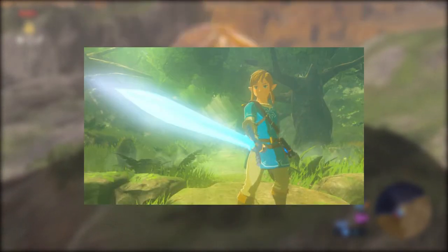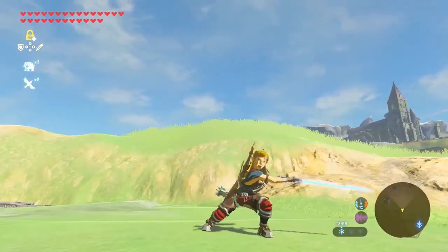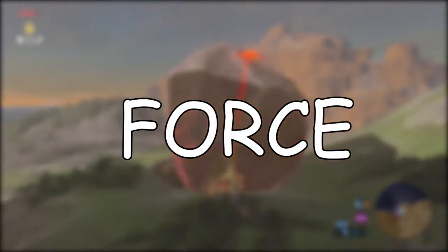For this question, we will take a look at his sword swing from Breath of the Wild. To figure out how much force that swing has, we need to look at the force equation.